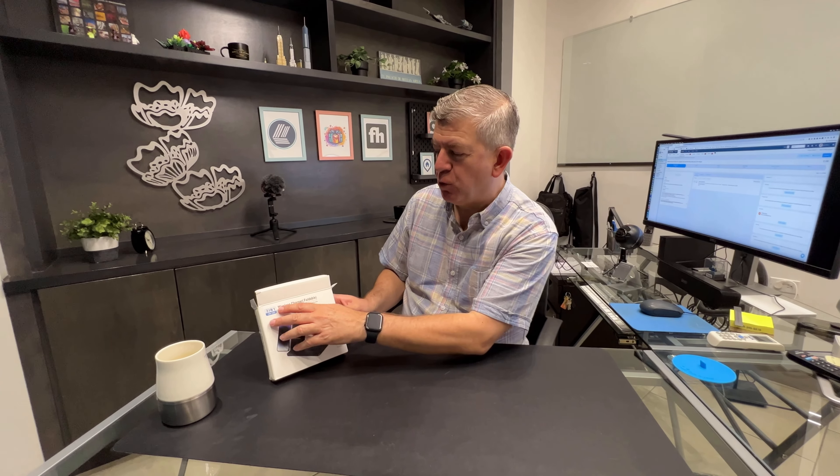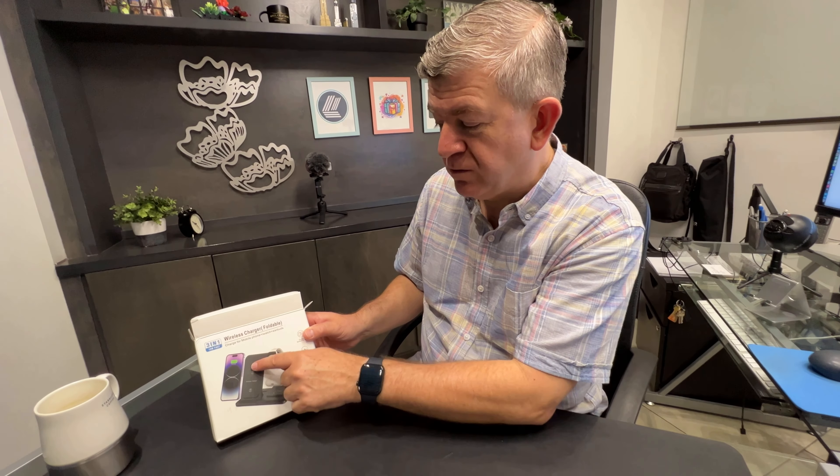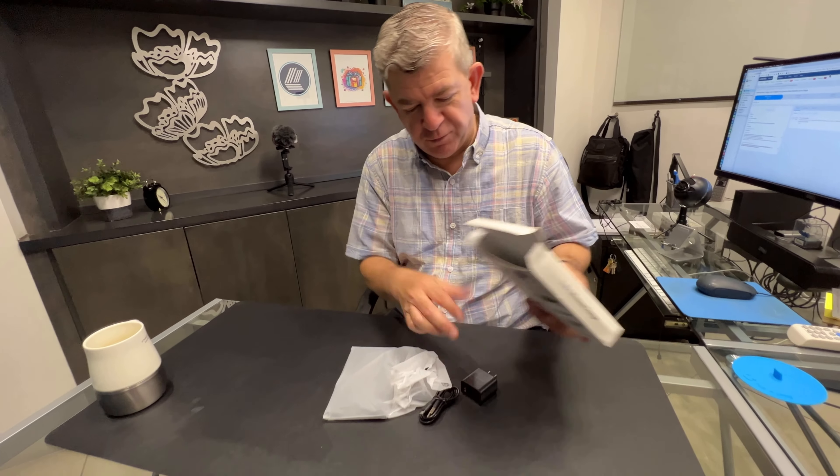Hi friends! Let me show you this new wireless charger. It's foldable, but it helps you to charge three accessories at once — your phone, your watch, and your pods. Of course, it's aimed for the Mac family of products.